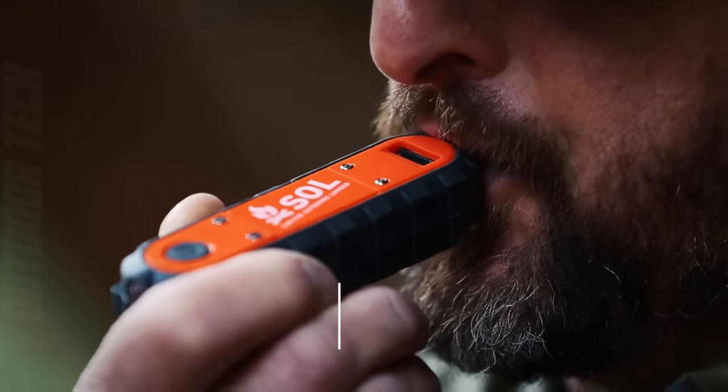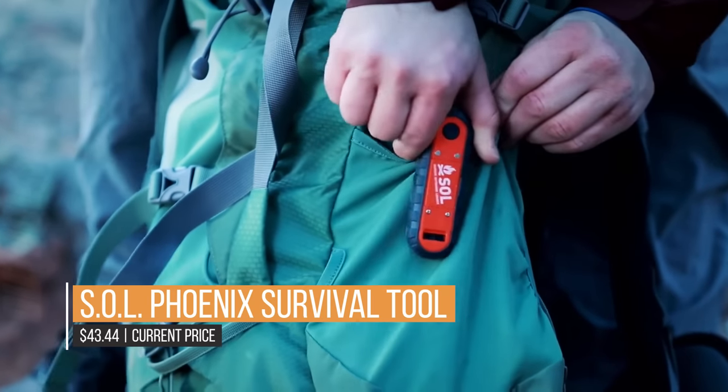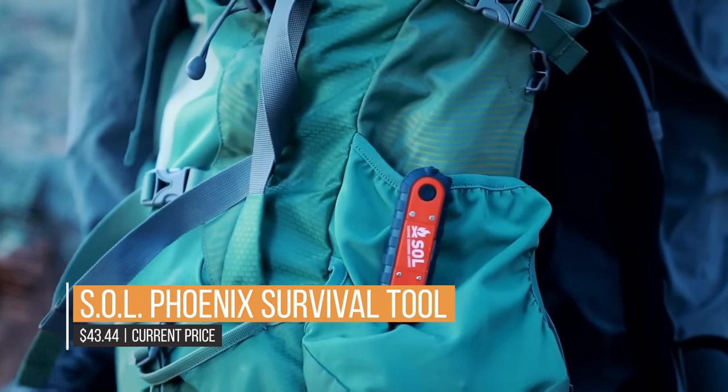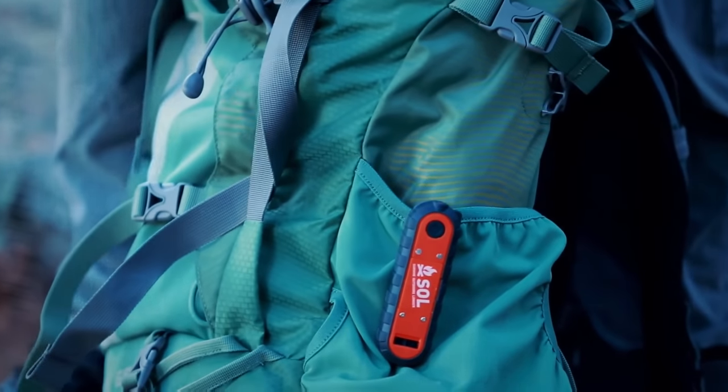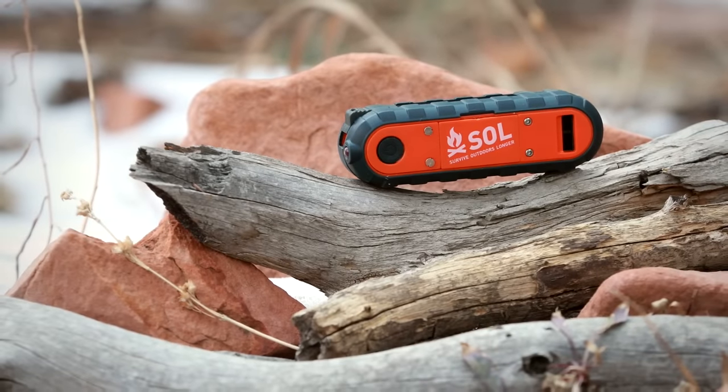The absence of firewood is the sole limitation. Your fuel is kept dry in a quick tinder chamber that is watertight. Additionally, you may use the LED light to light your tinder or create a headlight by attaching the gadget to your hat.